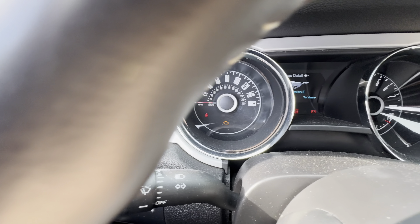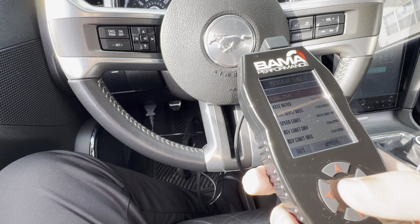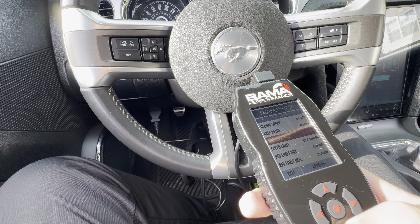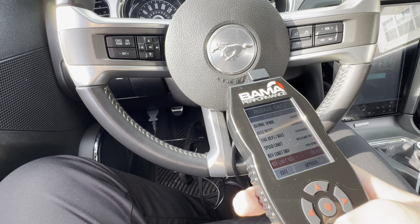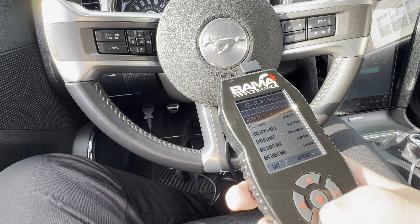We got the check engine light flashing. Global spark, axle ratio, tire size. Rev limit 7K. Rev limit 7, speed, ghost.